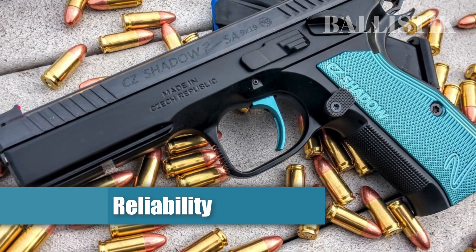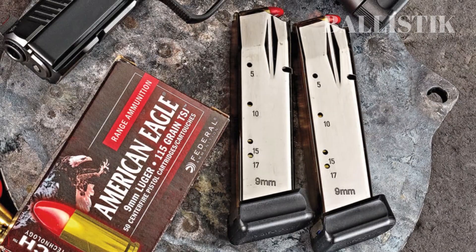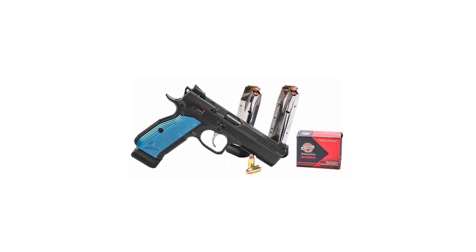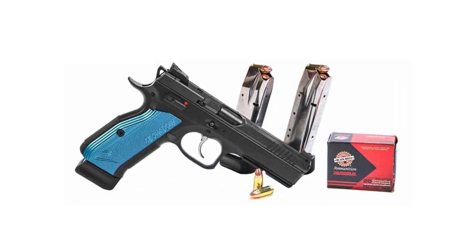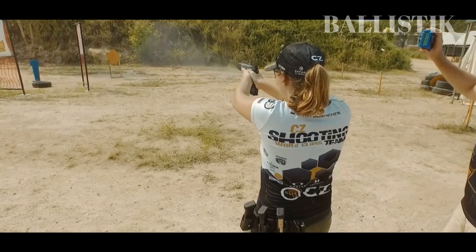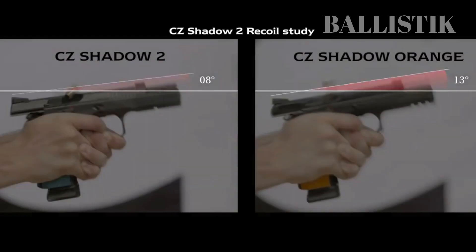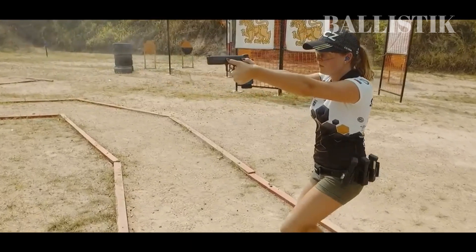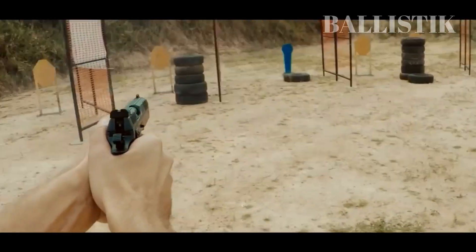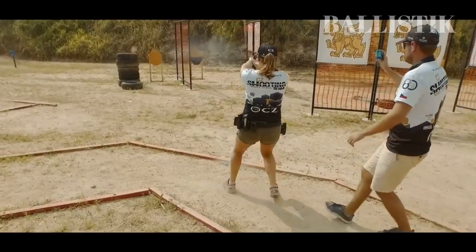Reliability. In terms of performance on the range, the CZ Shadow 2 truly shines. With a generous capacity of 17 rounds per magazine and three magazines included with each gun, you can spend less time reloading and more time honing your skills. The accuracy of the Shadow 2 is unparalleled and is sure to impress even the most seasoned shooters. Its heavy weight and slim design add to range performance, providing a stable platform for follow-up shots. It is worth noting that while the Shadow 2's sights are effective in broad daylight, they may not perform as well in low-light situations.